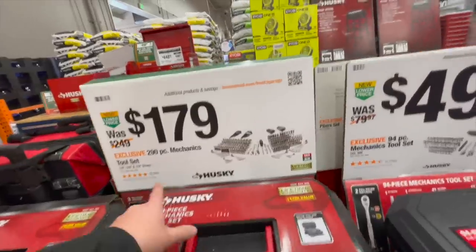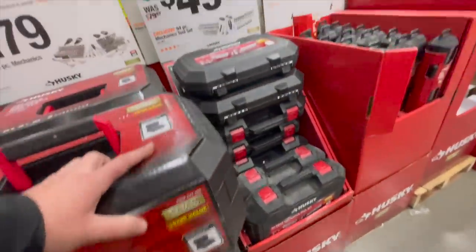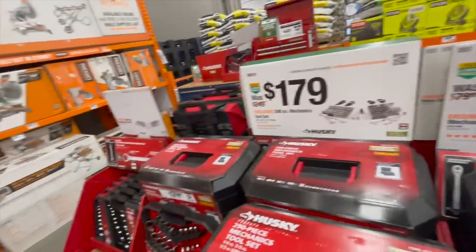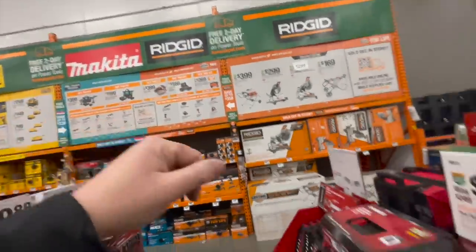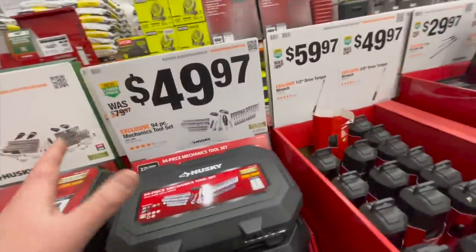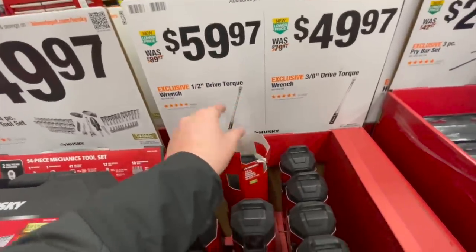$179 for a 290 piece mechanical socket set. $49 for the mechanical tool set. The Husky stuff is what you really need to pick up while these sales are here, because these are the tools you will use the most in most situations. The power tools are an accessory to using these. I would pick up the Husky sales if I were you — you will need this stuff and you're gonna wish you had them at a cheaper price. $59.97 for their half inch drive torque wrench.